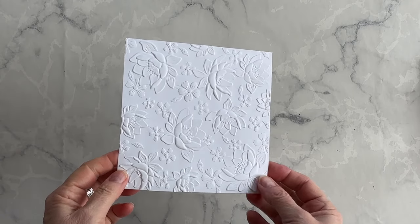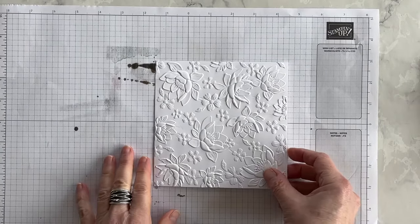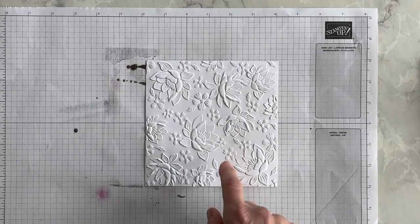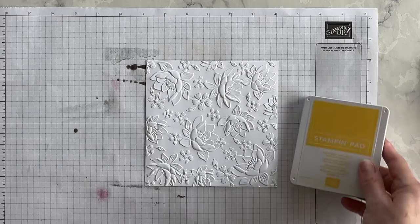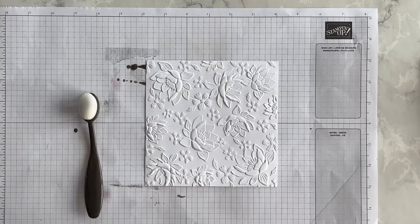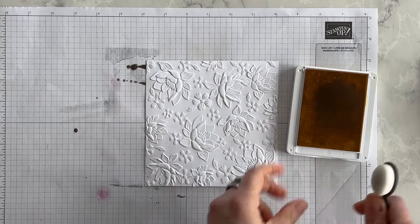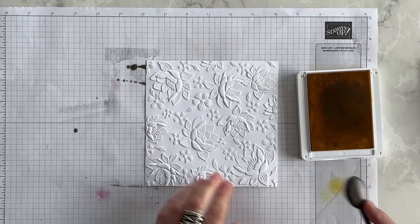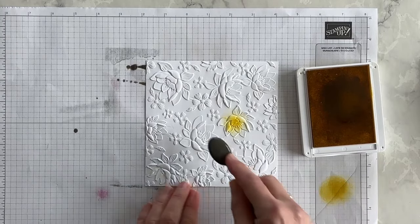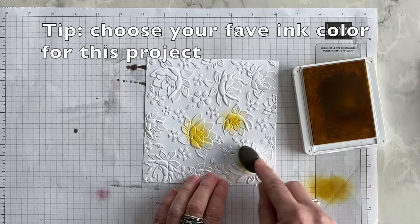And there we go — I just love the flowers on here. Now the next thing I'm going to do is bring in a scrap piece of grid paper because I'm going to use my blending brushes to color the flowers on this embossed layer. I'm going to start off with Daffodil Delight and use my small blending brush. You don't want to use the big one on this project. I'm going to ink up my blending brush and color mostly just the centers of the large flowers in this embossed layer.